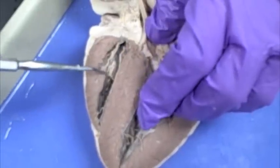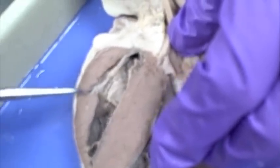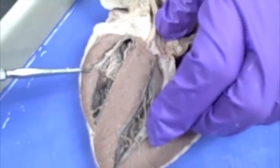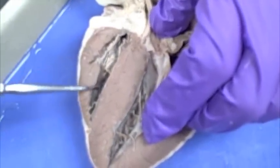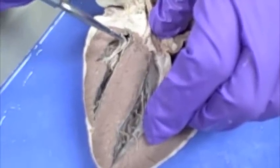See this lump here on the side of the wall? See how it comes in here and over right there? That right there is a lump and that's a papillary muscle. It's going to ensure that the chordae tendineae hold on to the valves so when the blood is going back up to the atrium, the valve is going to close.